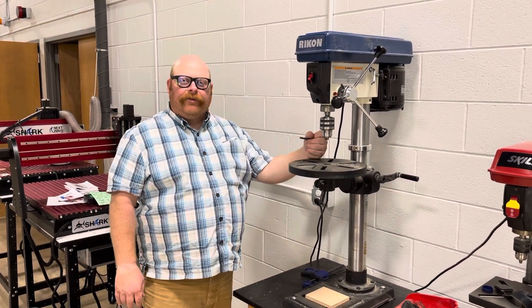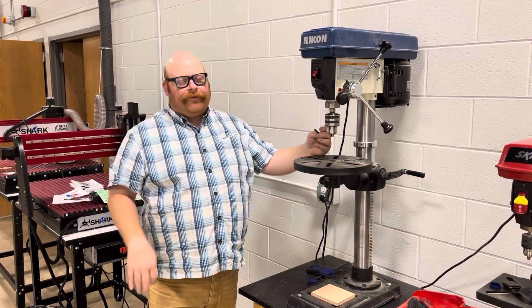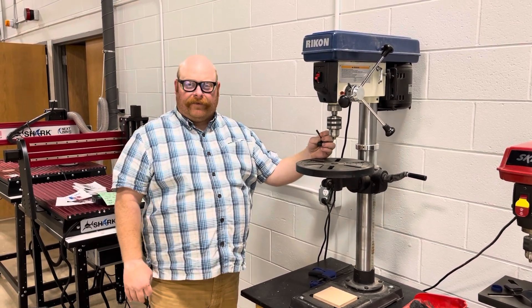Here we have one of our drill presses in the shop. We have two different types of drill presses but they all essentially work the same. Let's show you some of the parts first.